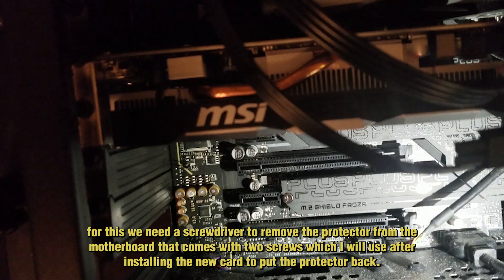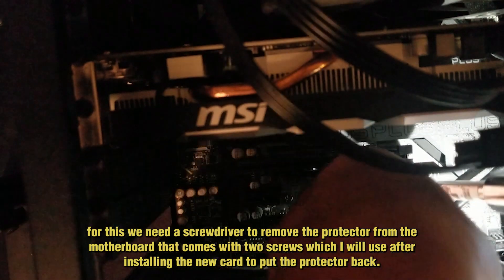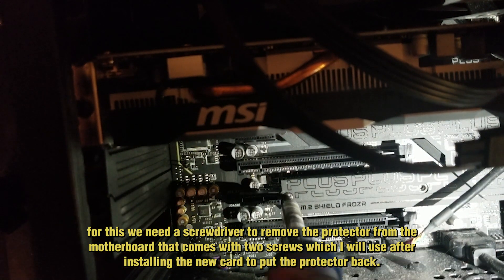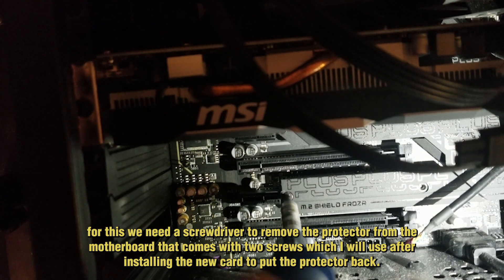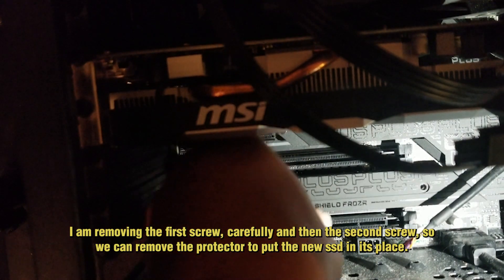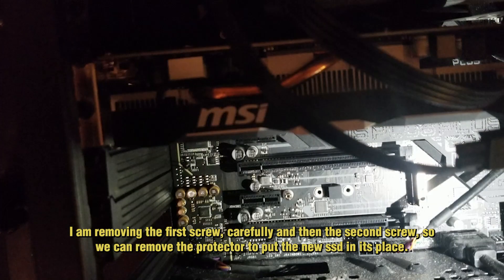Let's start. For this we need a screwdriver to remove the protector from the motherboard, which comes with two screws that I will use later after installing the new card to put the protector back. Carefully removing the first screw and then the second screw so we can remove the protector and put the new SSD in place.